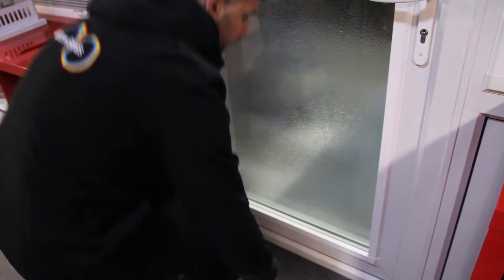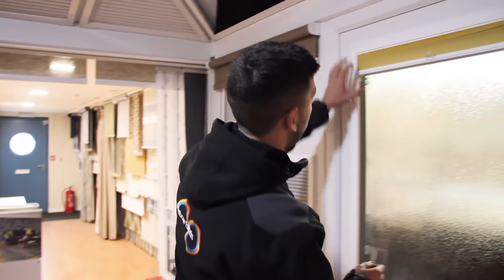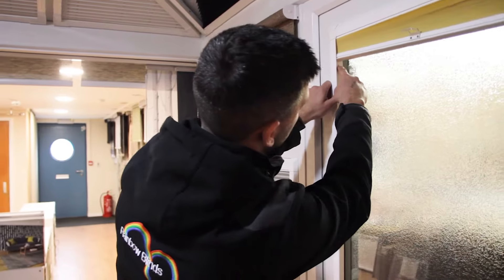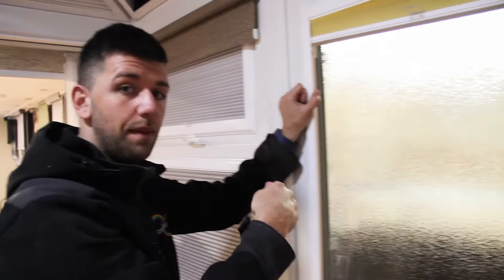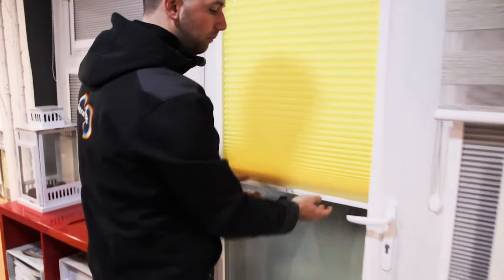Clip them on and that's finished — complete. One good thing to know as well is how to take them off if you do want to remove the blinds. These little lugs that you just clicked in — you just literally poke them in and the blind will clip off. And that is your blind complete.